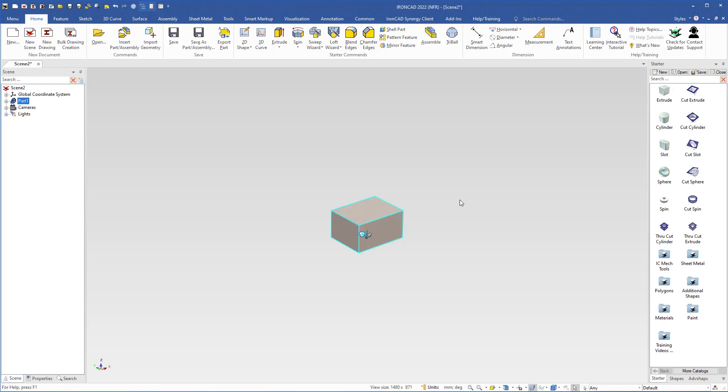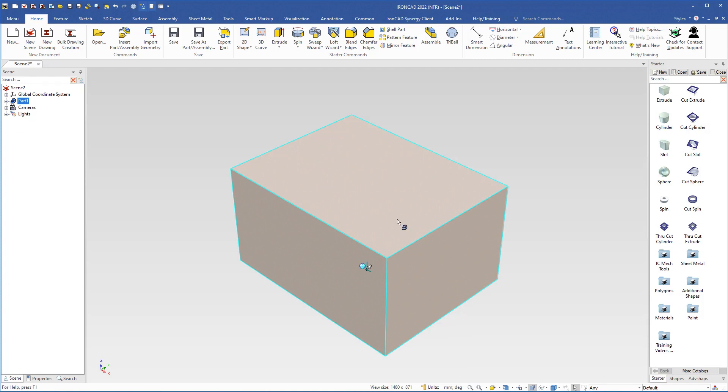I will change the camera angle, so I come down here to click the pop-up menu and select top front right, and also the fit scene button. Then I will select the box by clicking on it so that we come to the feature level where we can see the size box handles.